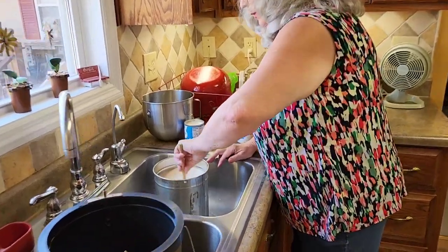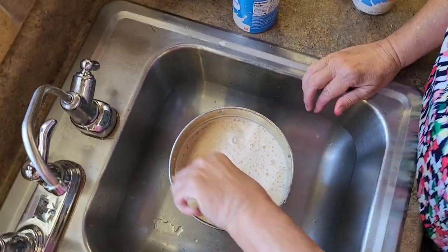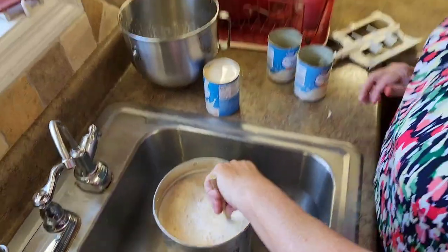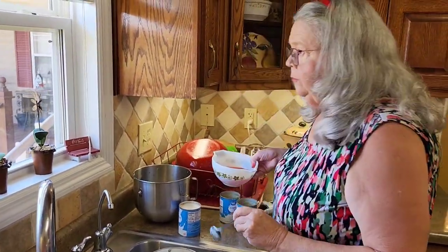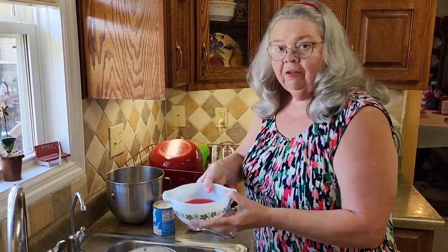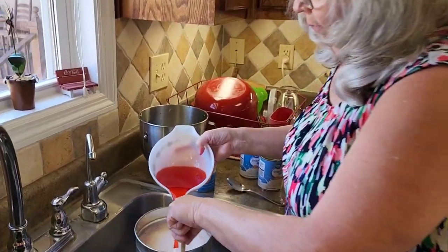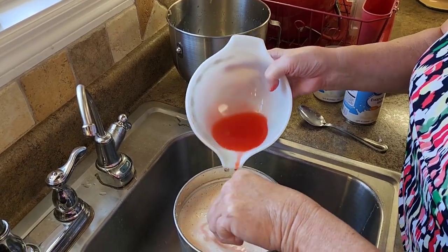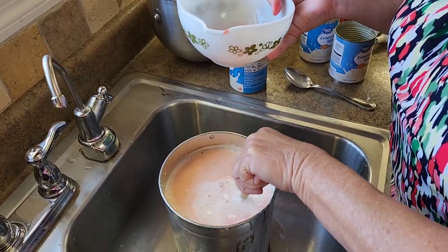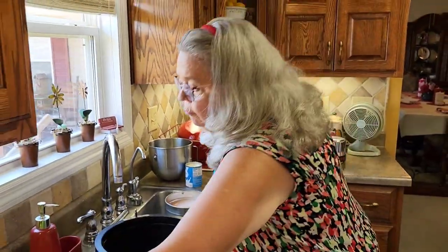I'm going to stir this up really good, because all the goody wants to go to the bottom. I'm going to save the rest of my cherry juice — before we chopped up the cherries — and pour it in there. So really what we used was the whole jar of those cherries: chopped them up and used all the juice. I'm doing this today ahead, preparing for my party, because I'm going to make several different kinds.